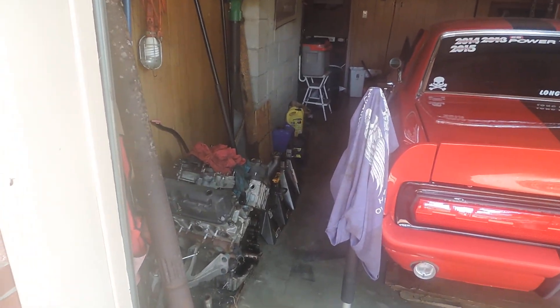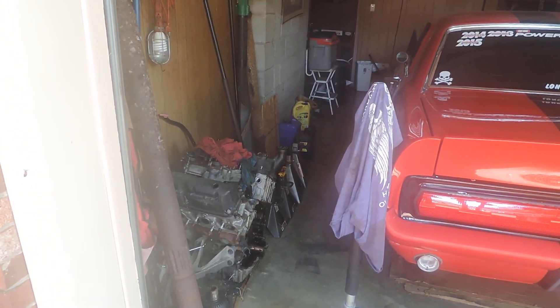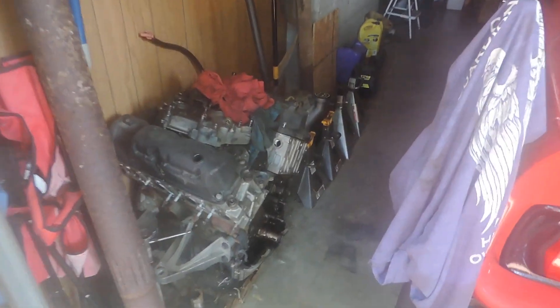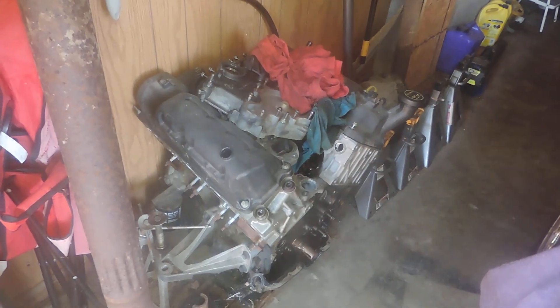I'm making this video more for myself. This is a little update on the 07 Mustang.